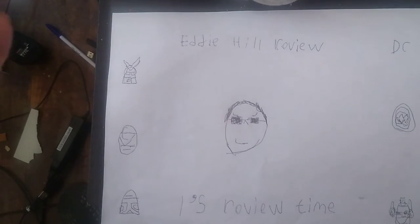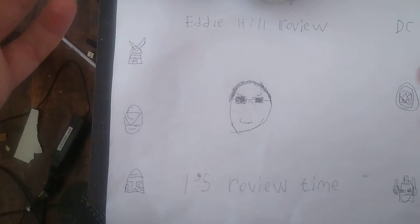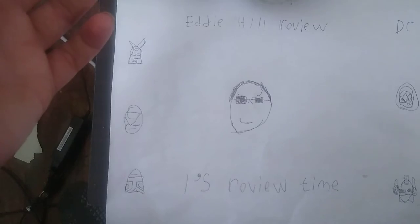Hey, what's up, YouTube land? It's your boy Eddie Hill, the Pennsylvanian Toy Collector. And it is time for another Eddie Hill review. It's review time, people.